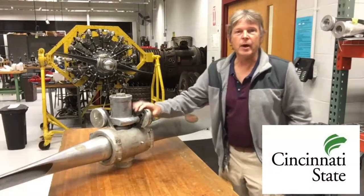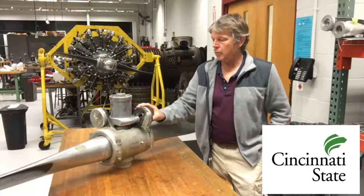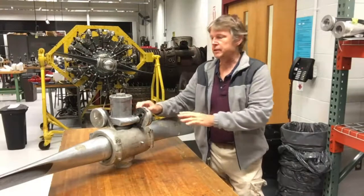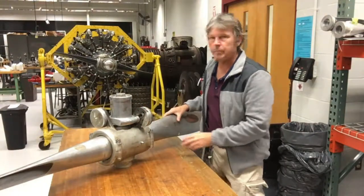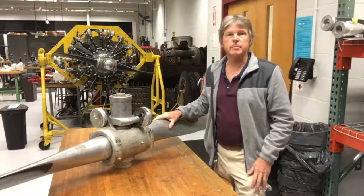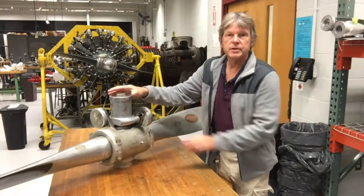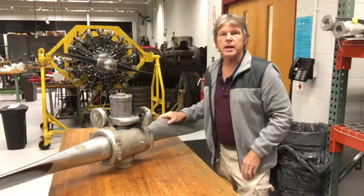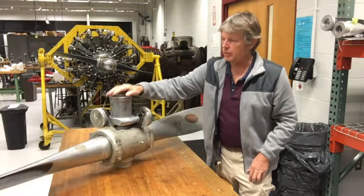Today we want to look at a counterweight propeller, sometimes called a two-position propeller. We have two counterweights, and their job is that as the propeller spins, these counterweights will try to move the blades to a high-pitch position. The way the pilot sets a low-pitch position is there's a three-way valve, and the three-way valve moves this cylinder, allowing these blades to rotate. So we've got flyweights that move the blades in one direction, and we have a hydraulic cylinder built into the propeller that moves it in another.